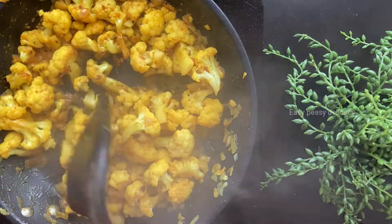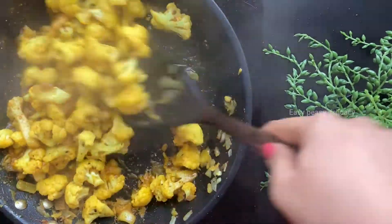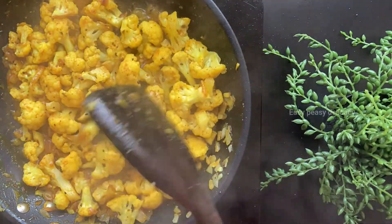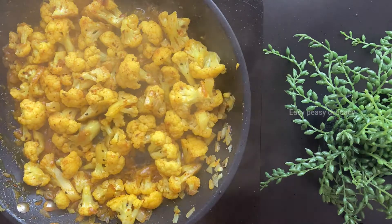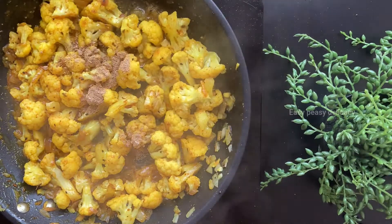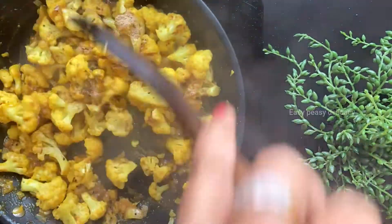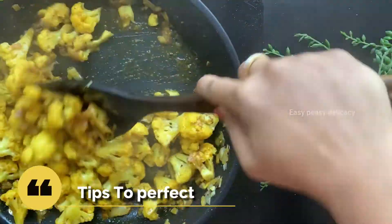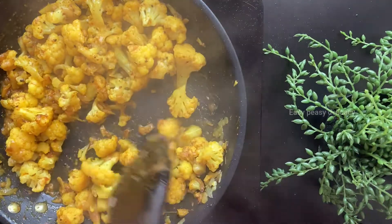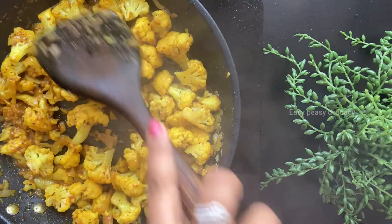Let's check if the florets are cooked — yes! Now let's add amchur powder and mix it in. Here is another tip: make sure you do not overcook the cauliflower, because if you overcook it, it will not taste good — it has to be just perfect. It doesn't have to be soggy; if it overcooks it will become soggy.